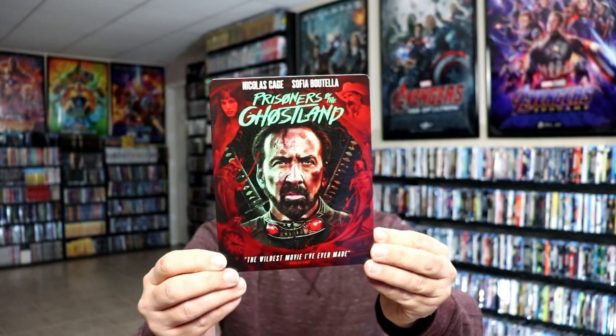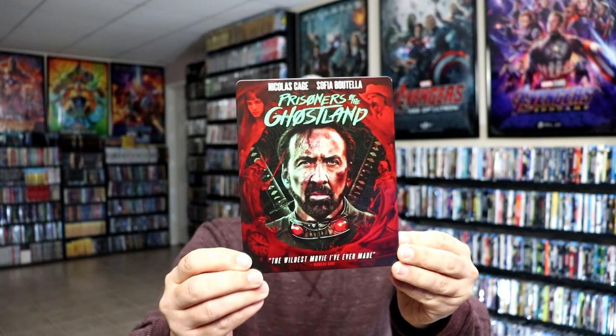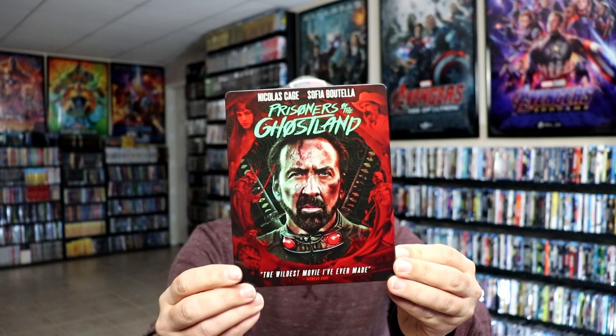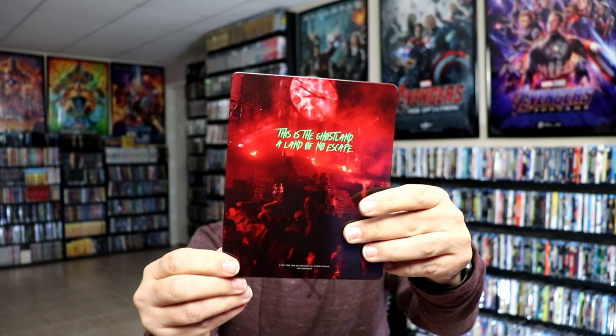I've got the wrapper off and the J-Card removed. Here's the front of the Steelbook — it is a glossy Steelbook, no embossing or debossing. Really great looking images there. I like the way that looks. And then here's the back.